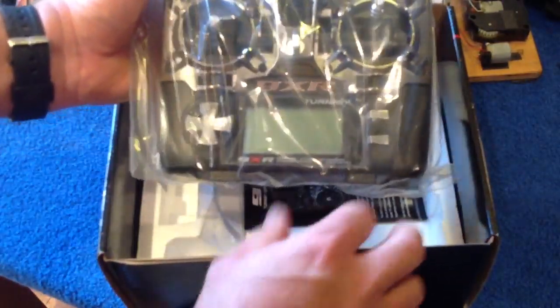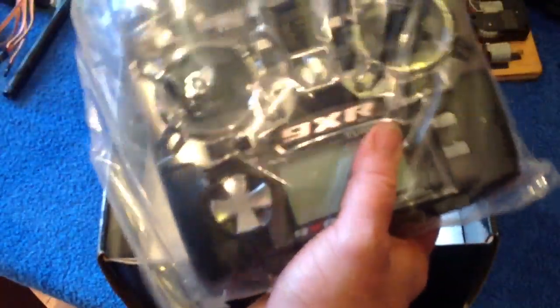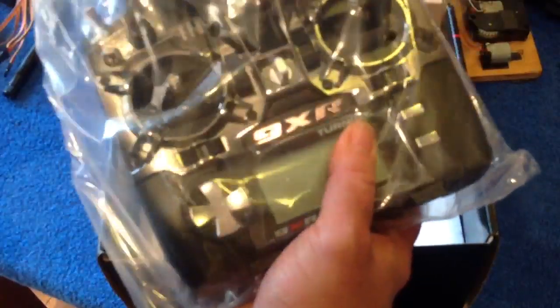So when you get your 9XR, there she is. When you get it from me, I'll probably have done all this work, so things will be a little bit different.